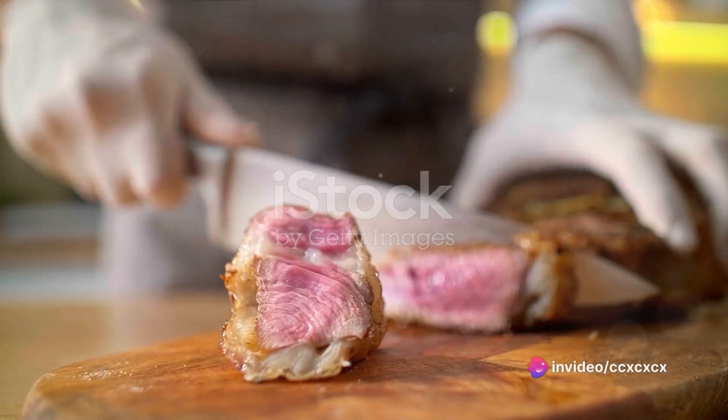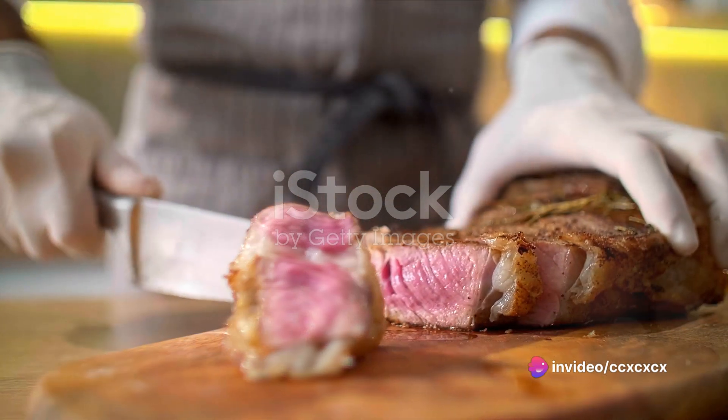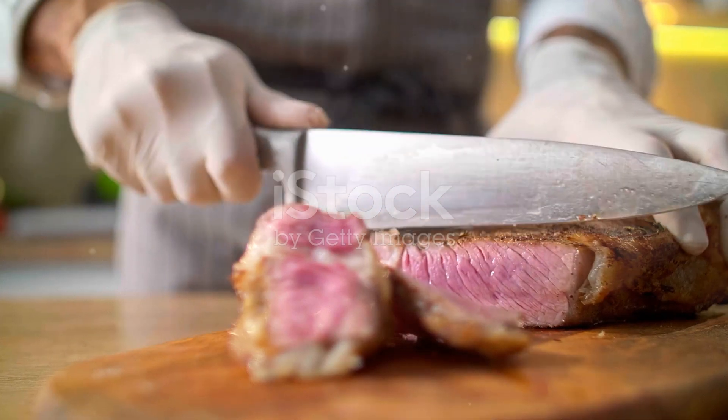Next, it's time to prep your steak. Pat it dry with paper towels to remove any excess moisture. Moisture is the enemy of browning — it creates steam and hinders the formation of that coveted crust.